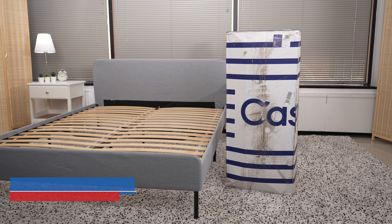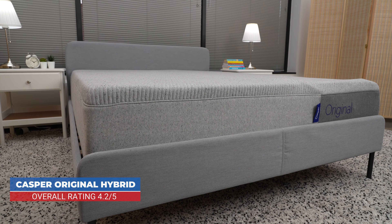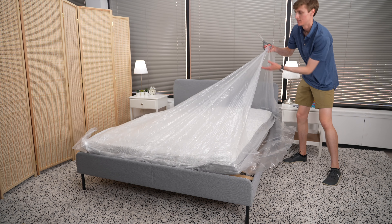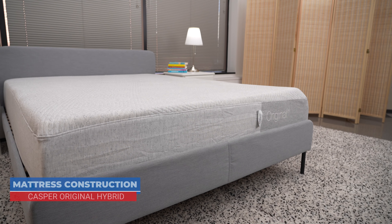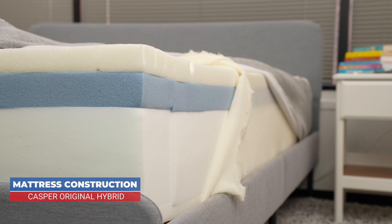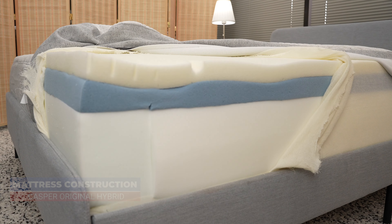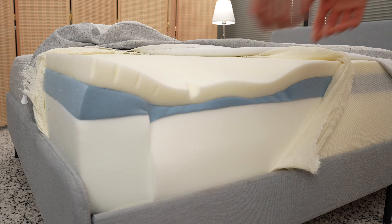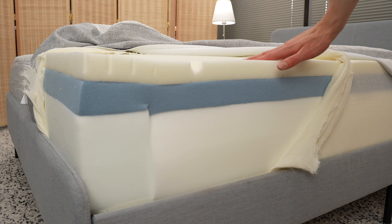Casper is one of the most well-known mattress manufacturers in the US. The company is known for its all-foam mattress, the Casper Original Mattress. A few years ago, Casper introduced the Casper Original Hybrid Mattress. The Casper Original Hybrid has a similar construction to the Casper Original, but it also contains a layer of pocketed coils. The top layer of foam on the Casper Original Hybrid is made of Casper's proprietary airscape foam, which has small holes that Casper says allow air to flow through the mattress, helping to dissipate heat.